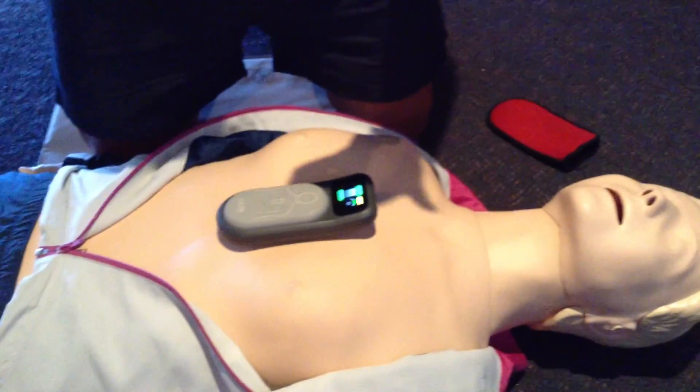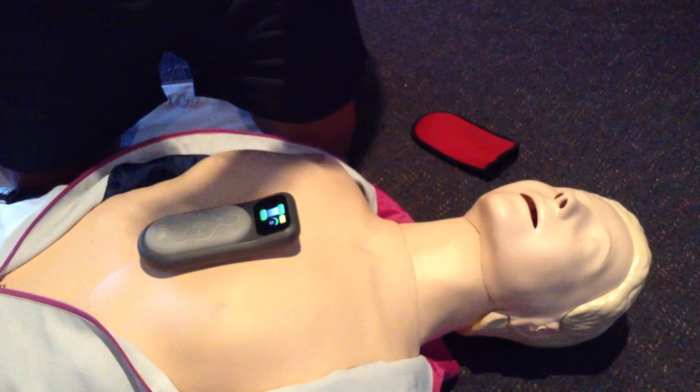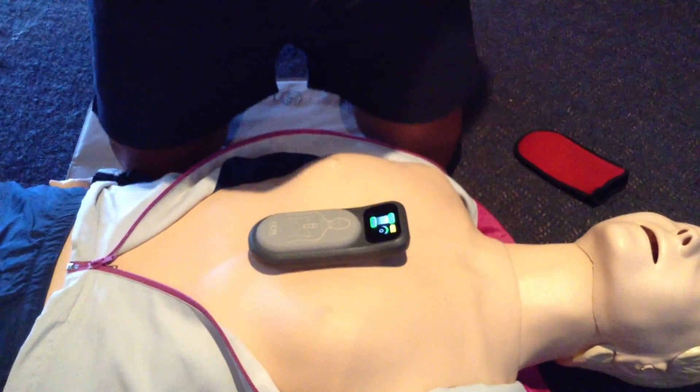I've now positioned the CPR meter on the chest of the mannequin and turned the device on. I'm going to assume my normal hand position on the chest of the mannequin, which is center of the sternum. I'll give you a bit of a live demonstration of how the device works.